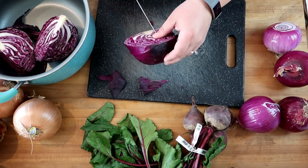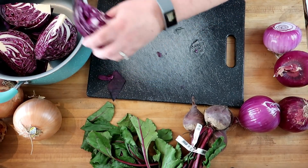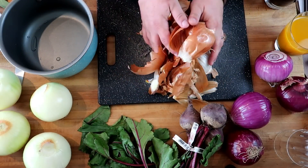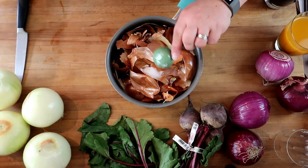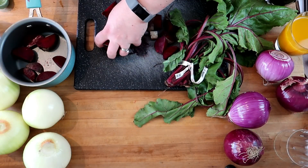Next we've got a very small head of cabbage — we're going to quarter it, throw it in the pot, one tablespoon salt, two tablespoons of vinegar. We've got the skins of four yellow onions, one tablespoon salt, two tablespoons of vinegar. Three beets in the pot.